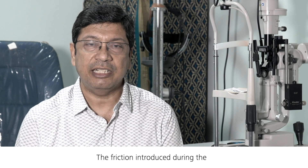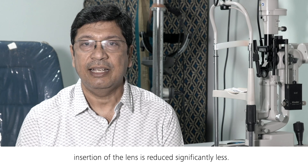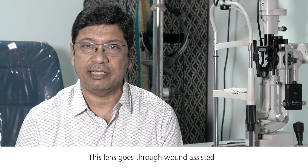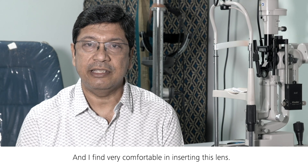The friction introduced during the insertion of the lens is reduced significantly. I normally practice a 2.2 millimeter incision, and this lens goes through a wound-assisted technique of insertion, and I find it very comfortable inserting this lens.